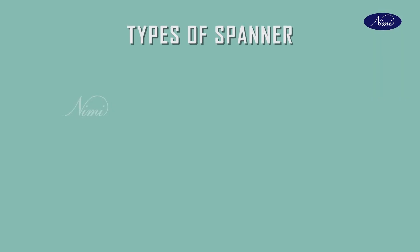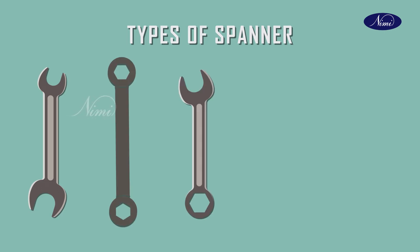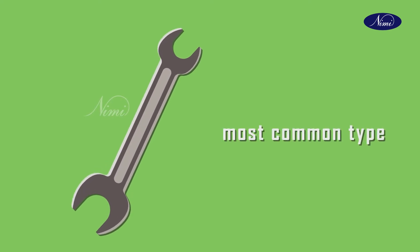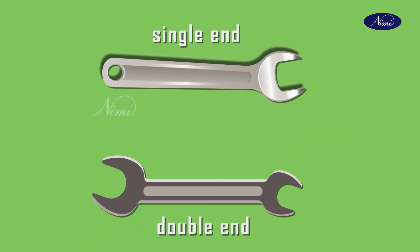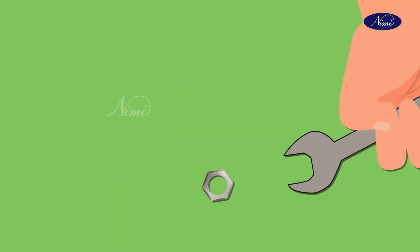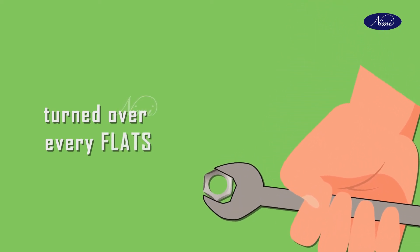Now let us see the main types of spanners: open-end spanner, ring spanner, combination spanner, adjustable spanner, and socket spanner. First one is open-end spanner or double-end spanner. The open-ended spanner is the most common type and may have a single or double end. The head has its jaws offset by about 15 degrees from the run of the shaft, so the spanner can be turned over to engage different flats of a nut when working in confined spaces.